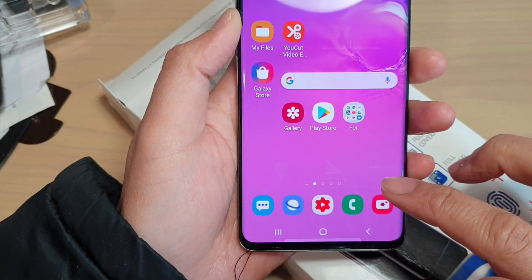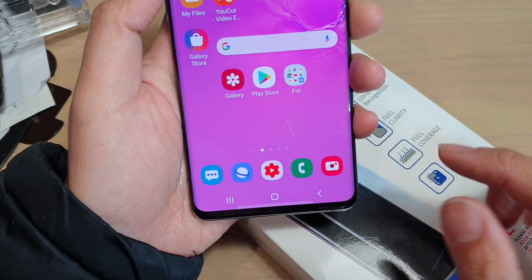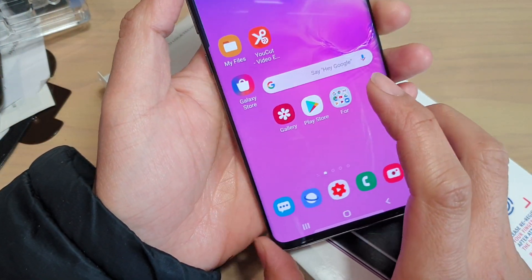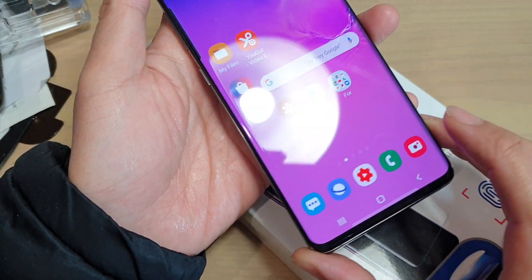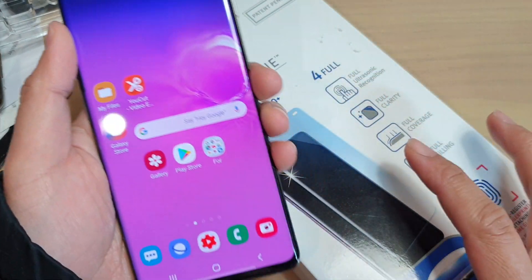Hi, in this video I will test the fingerprint of the white stone dome glass and how it works on the Samsung Galaxy S10, S10e or S10 Plus. I have just installed the dome glass on this Galaxy S10.